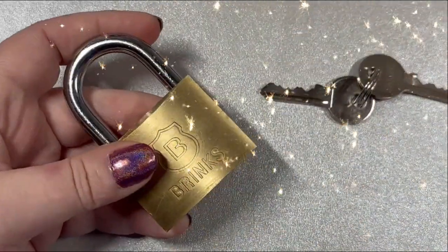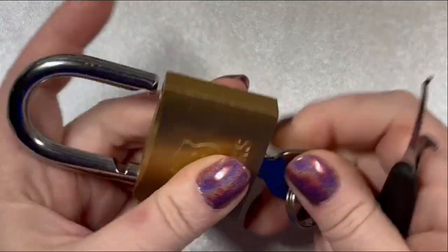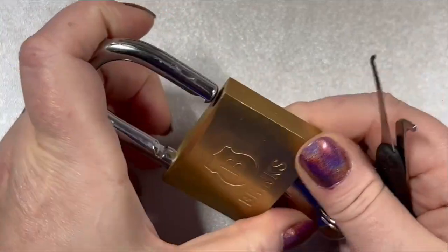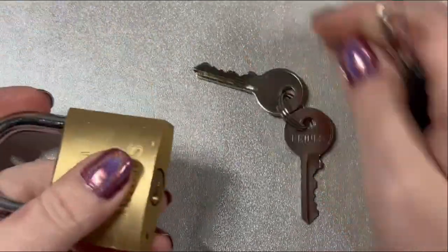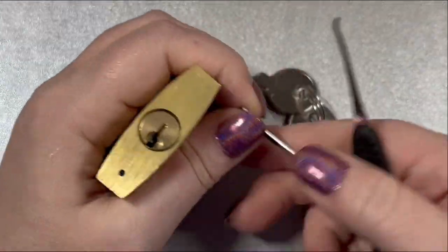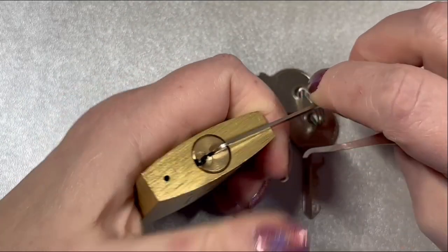Hey guys, ladylocks here. I was asked about picking this Brinks brass body padlock. I've never picked one of these on my channel, so I figured I'd go ahead and pick it and give some observations on what I'm feeling in there and maybe a couple tips on what to do and how to pick it.